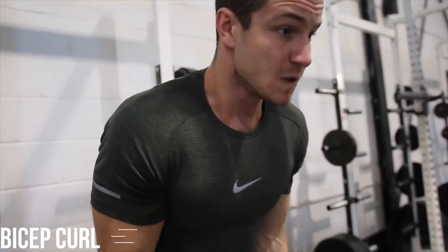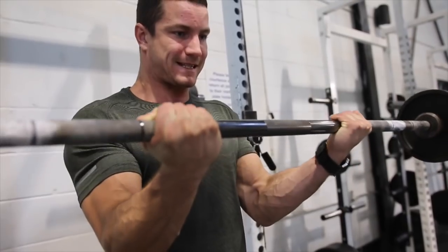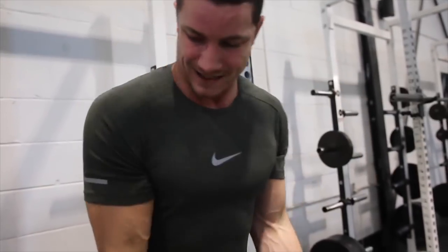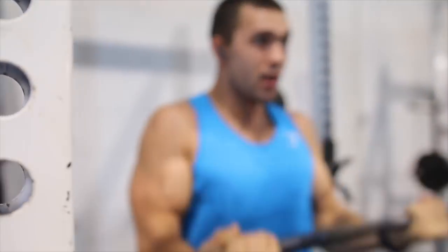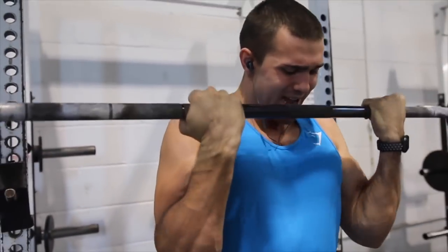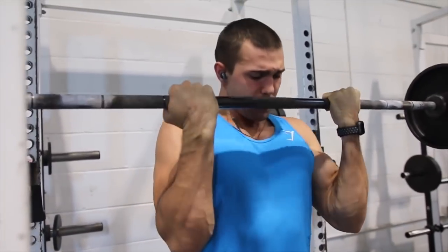Moving on, we are doing the straight bar bicep curl. This has been a staple in our routine all the way since we started lifting, which was quite a while ago. If you do find yourself struggling with a little bit of wrist pain, we highly recommend trying the easy bar curl, which isn't going to result in as much activation of the biceps but it still does the job.